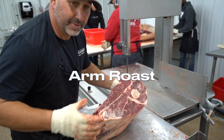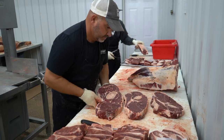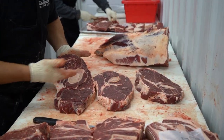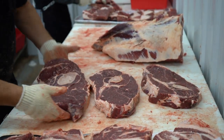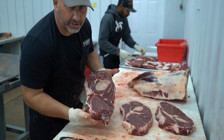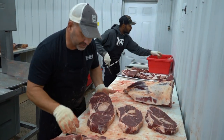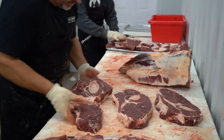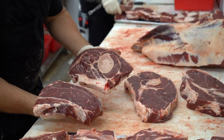Here's your arm roast — I'm going to suggest that you get these. One of the options you have is to cut those in half or leave them whole. I'd recommend leaving them whole, but I like to cook a big roast. If you want them smaller for a crock pot size, we can just cut it in half for you.